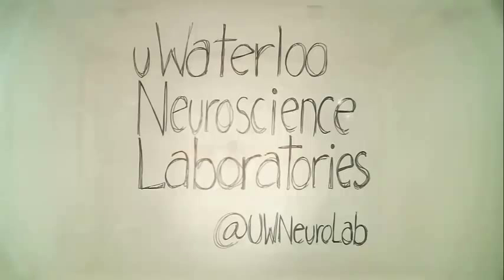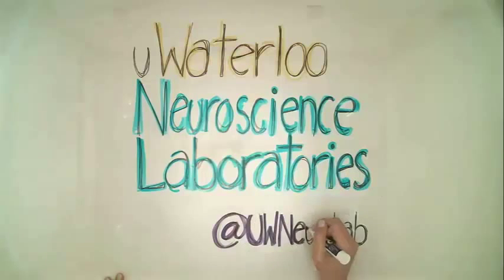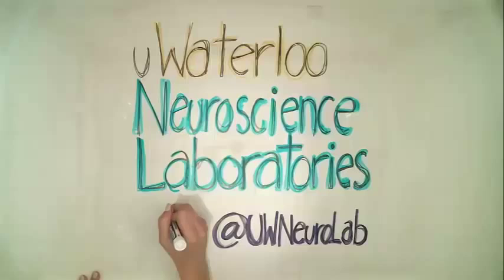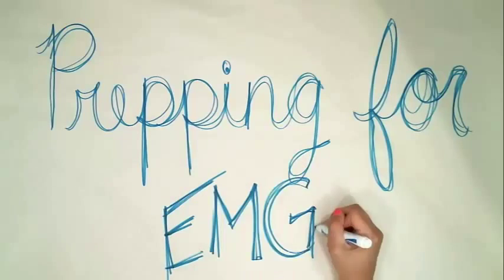This series of instructional videos will help you understand some of the basics of the collection process that we use in the lab. We implement a number of methods in order to collect certain information about the brain and its processes. In this instructional video, we will be learning a little bit about electromyography, or EMG.